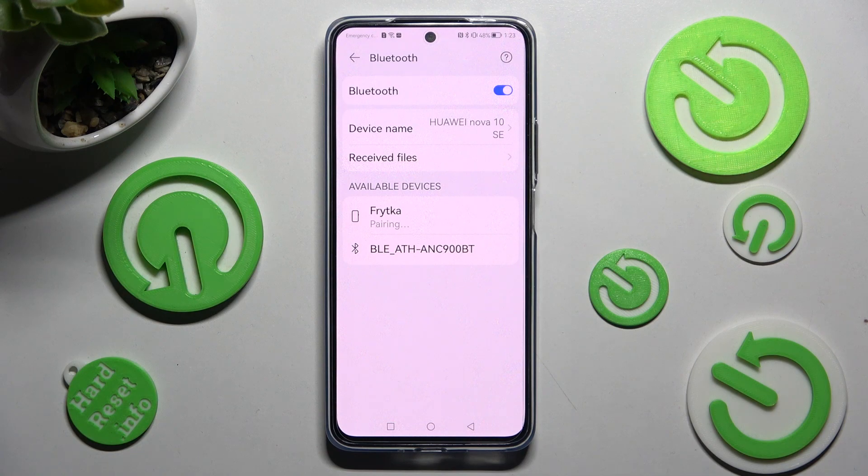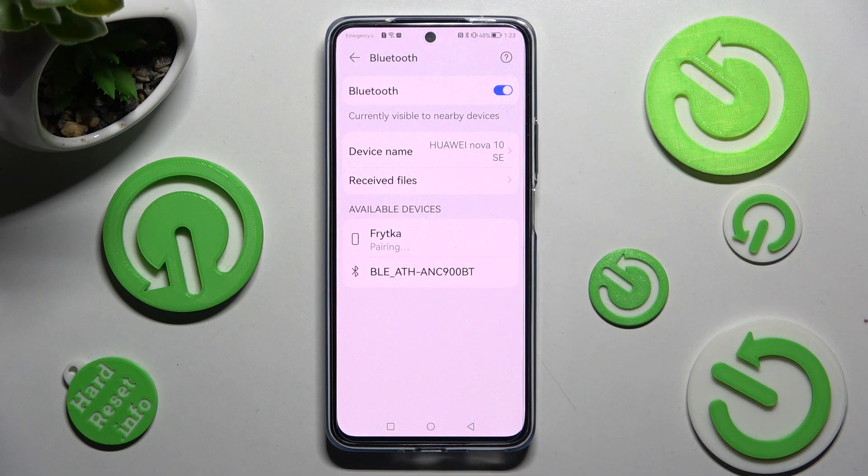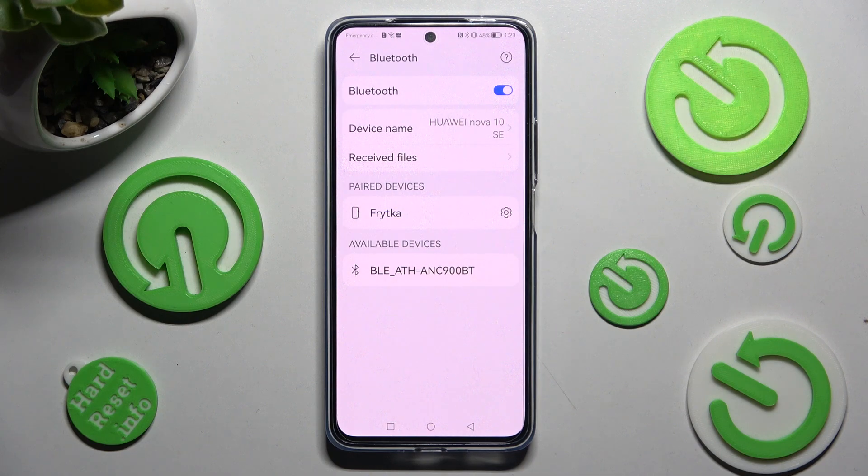Then, in order to connect, select Pair in the popup and wait for the other device to do the same. As you can see, after a couple of seconds my devices were successfully connected.